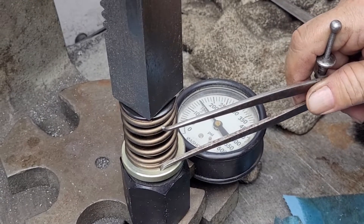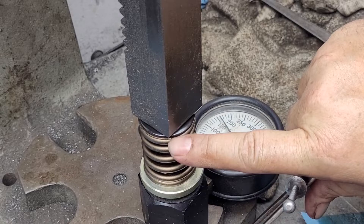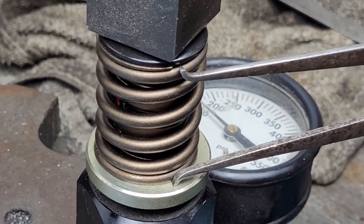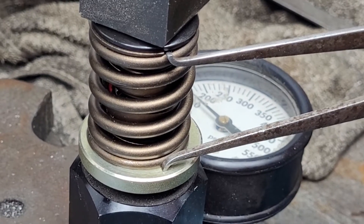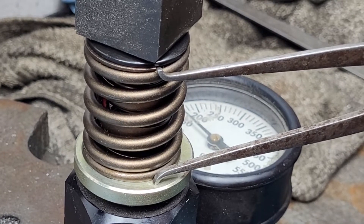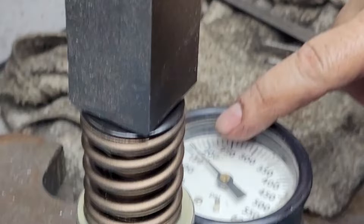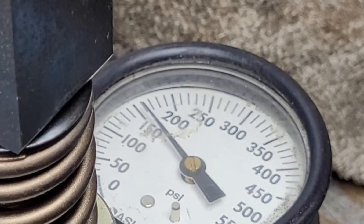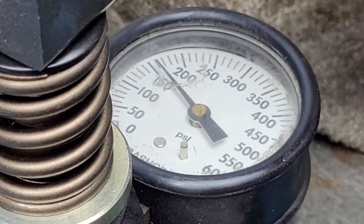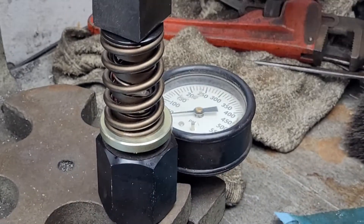We compress the spring until we get it just even with that little edge. We want to get it just even with that — which isn't the easiest thing to do because I'm pretty much blind. Now make sure you get what the load says right here. 150 pounds — which is what I want these set for.